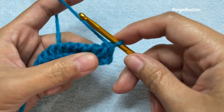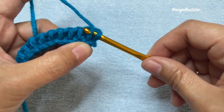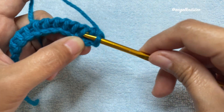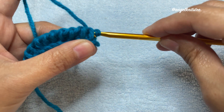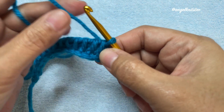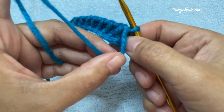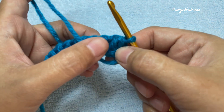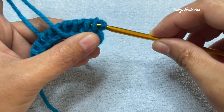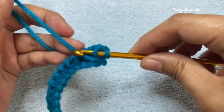Now we have done our first row. For our second row we're going to start with the variation. What we normally do with the Tunisian crochet is insert our hook on the bar — the straight stitch. We are still going to insert our hook on that bar, on that straight stitch, but before we do that we're going to bring down our working yarn before that stitch.